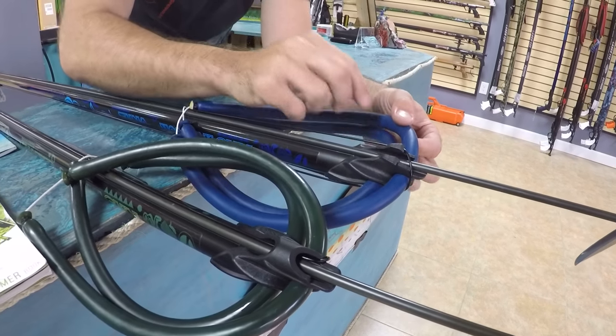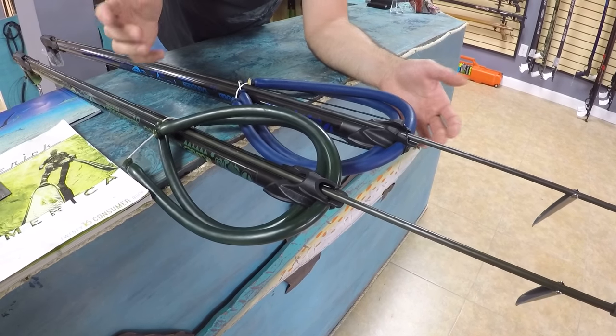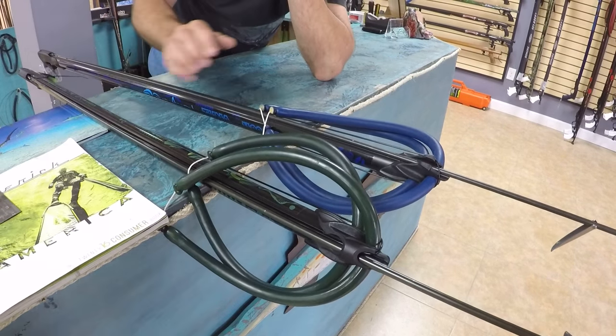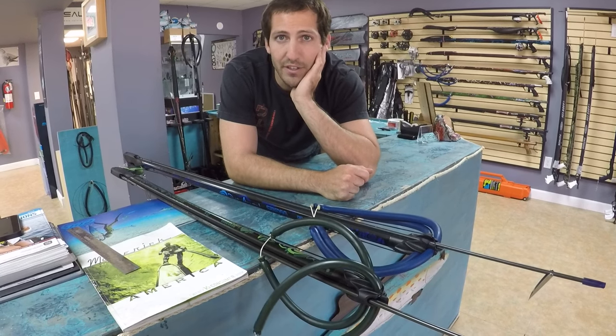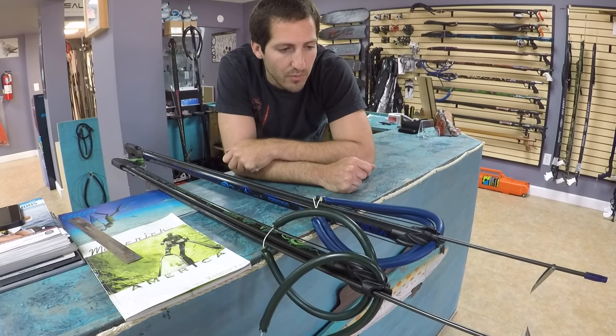You got two 16mm bands on the Tuna and two 14mm bands on the Snapper. You got your shooting line bungee standard on there. Rob Allen anodized aluminum barrels with the decal on it — Rob Allen barrels are very, very tough, very strong, heavy duty, and very difficult to break or bend.